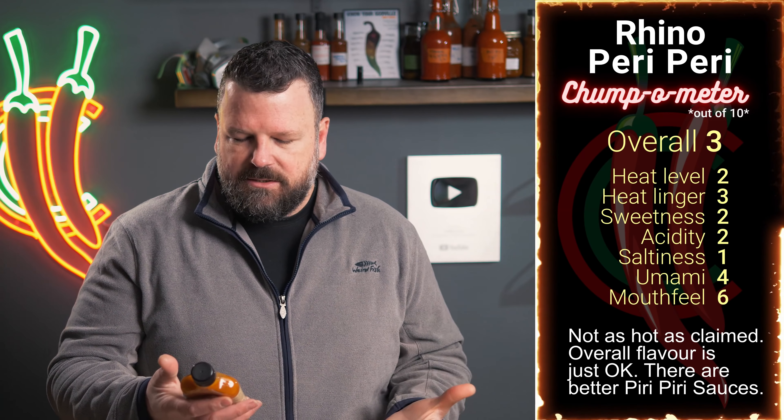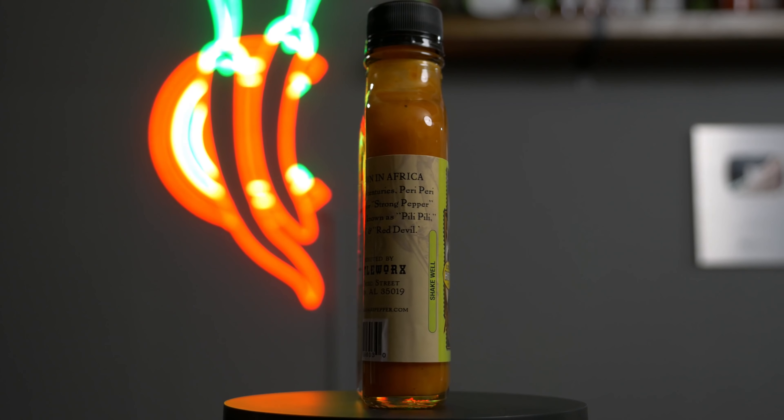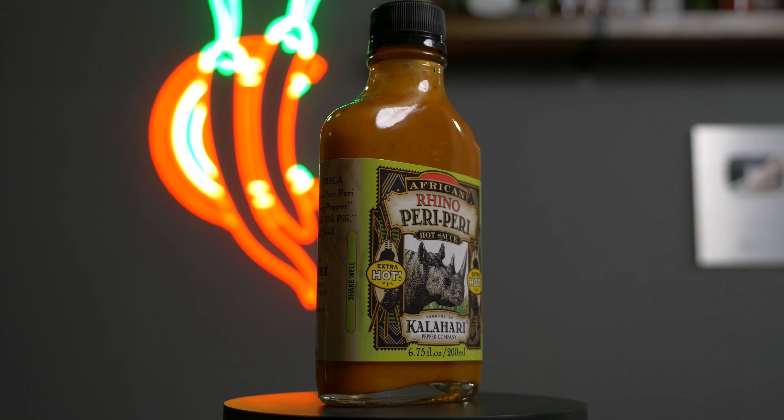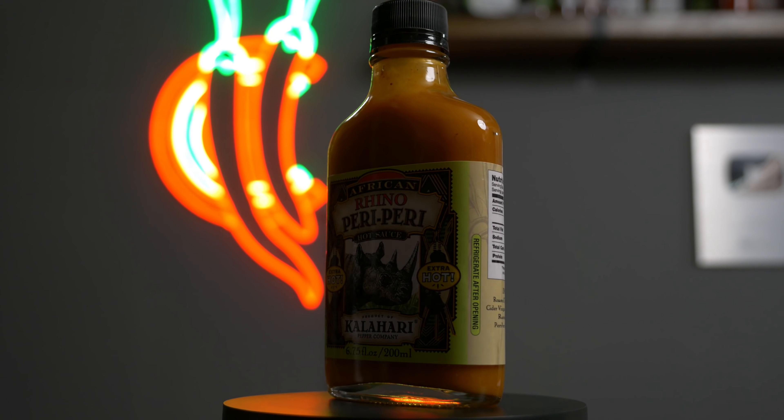Taking quite a bit here. I think with some of the hotter sauces I'm going to try later in the series, I might not take just as much, but we'll see how it goes with this one. Great flavor. As I thought, not terribly hot. Mouthfeel actually not too bad. I was going to say it's a bit thin at first, but I think the mouthfeel is decent.